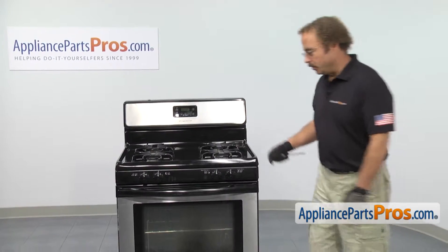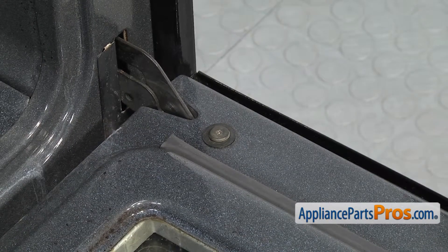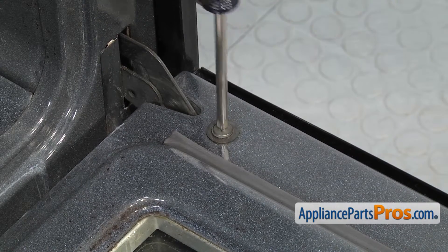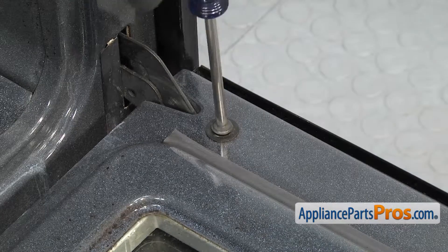In order to get to the part, we have to open up the oven door. Then we're going to use our Phillips screwdriver to remove the two back Phillips screws so we can lift the door off the hinges. Be careful as you're loosening the screws — sometimes they're in there pretty tight and you don't want to strip out the screw.